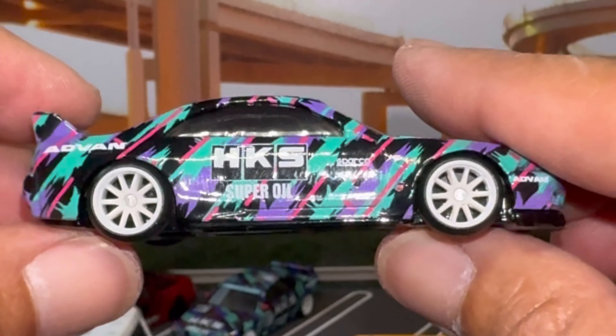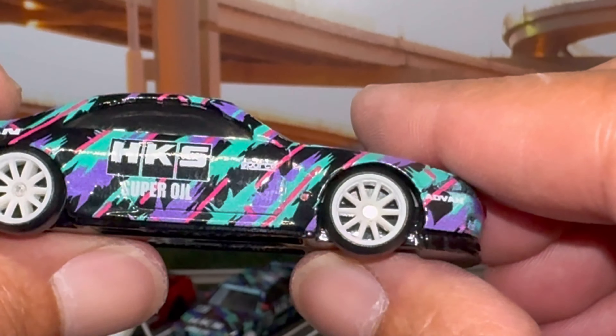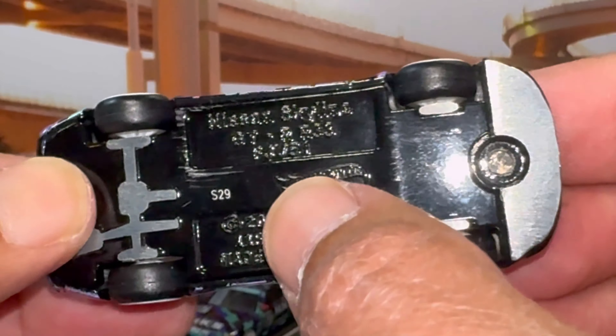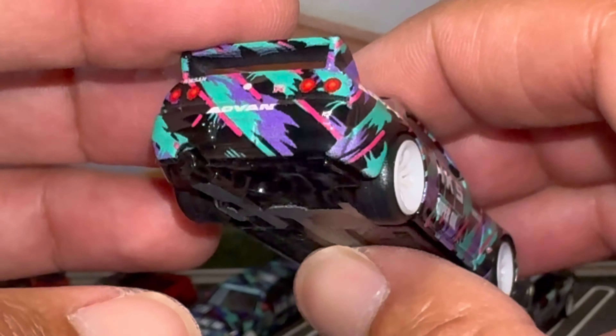Tampoed headlights look really good. I wasn't sure if it was supposed to be along this line up here, but I think that's correct. Really nice there. Same Gredi branding on this side.